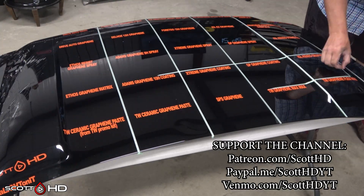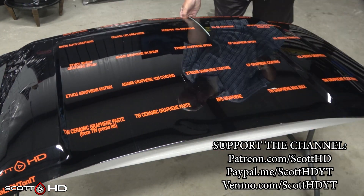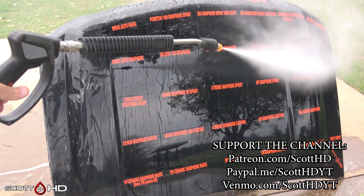So we're on to the first rinse. Again, it hasn't been washed yet — it's only been rinsed here. We literally just took it outside, sprayed some water on it, we're going to see how things are acting, and then of course we'll wash it and see if there's any difference.